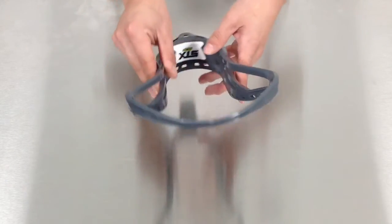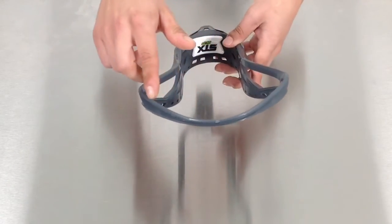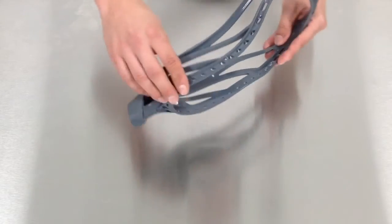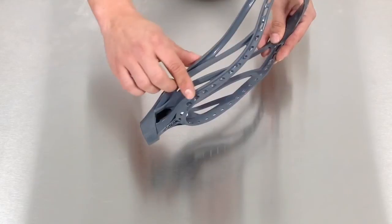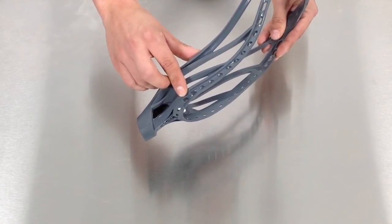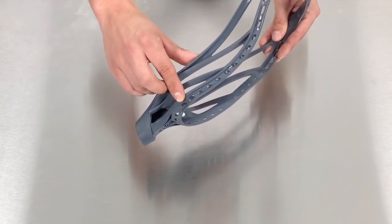The Surgeon 10 500 head has a stiff and pointed scoop that helps define your pocket channel as well as increase accuracy. The sidewalls are designed for a mid to mid-low pocket, which helps increase ball control on vertical cradling as well as maintaining consistency in your release.